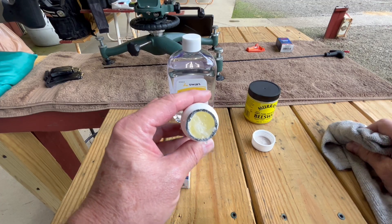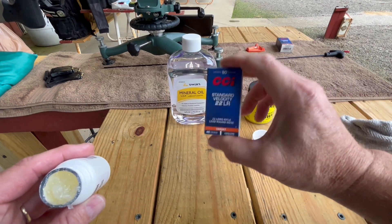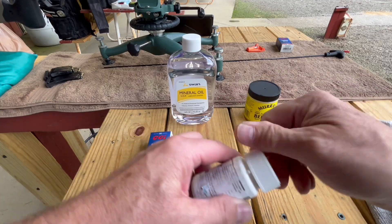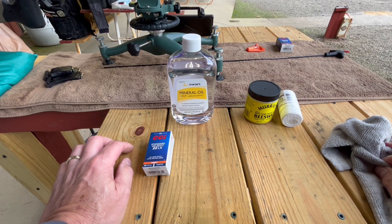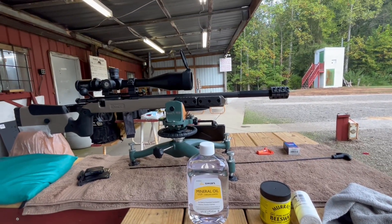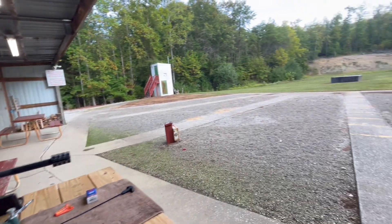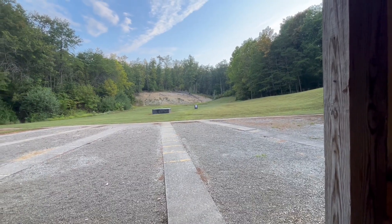If it ain't any good, we did it for nothing. But we're doing it with the CCI standard velocity, and I'm going to do this with TAC-22 also, because the TAC-22 just has a better projectile — the crimps are a lot tighter. I didn't find any loose crimps in the whole 50-round box. About 25% of the rounds in a box of CCI standard velocity have loose crimps.